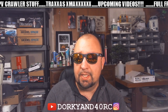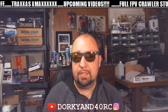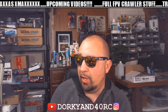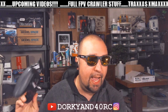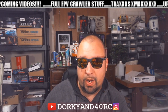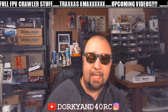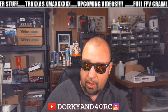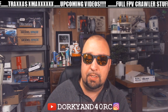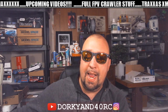Alright guys, this isn't a super polished video - I wanted to get something out to help people playing with their brand new Tango 2s. I'll give a quick talk about what I think of it, how it feels, and then a lot of things are going to revolve around OpenTX, how the scroll wheel works, some mistakes I made, and things I had to figure out.